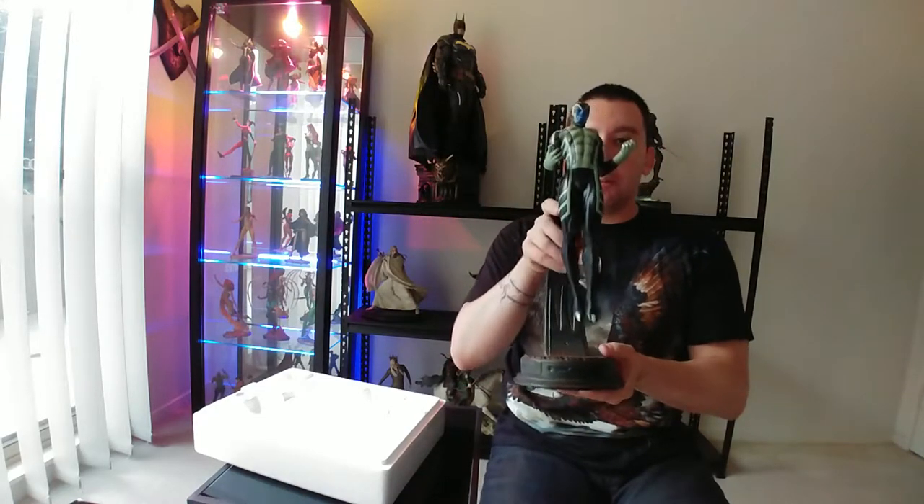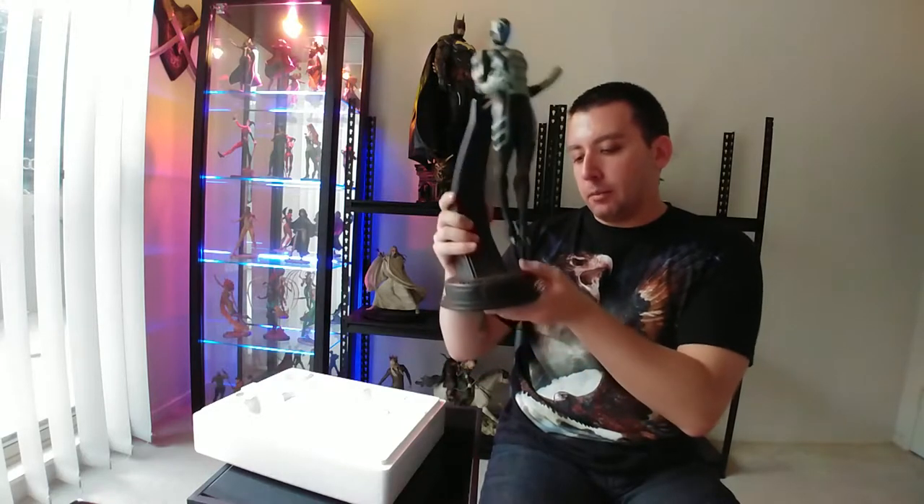Out of all the statues I've unboxed, this guy is definitely one of the easiest ones because he comes pre-loaded on the stand. He just looks like a big black sort of naked man. I do like the base — it's really simple but has some intricacies to it; it looks a little bit futuristic with a really dark grey gunmetal colour. In terms of weight, it's pretty hefty — it essentially feels like you're holding a trophy. I can imagine this is what some actors might feel like when they win an Academy Award.